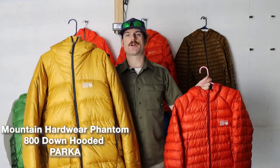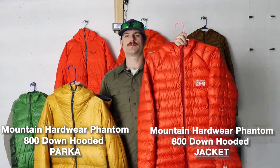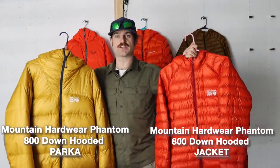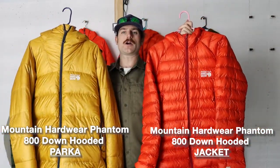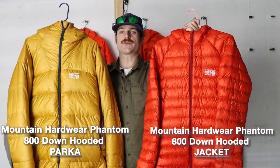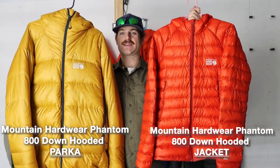This is the Mountain Hardware Phantom. And this is the Mountain Hardware Phantom. That's really confusing. Thanks for checking in to D-Woo Does Things. I'm going to talk about these two excellent Mountain Hardware pieces of down insulation and dispel a lot of confusion in the space, and why Mountain Hardware is having a big marketing issue with these two jackets.